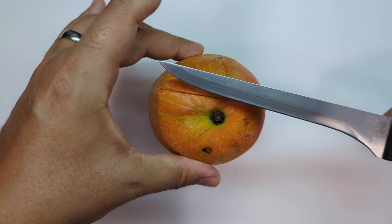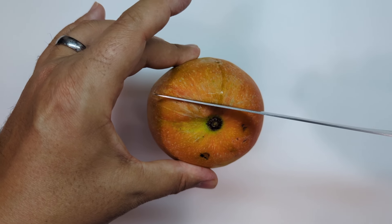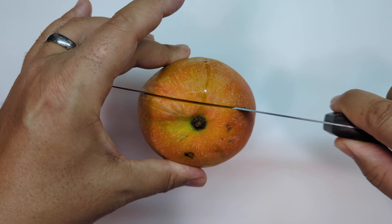I like to use a fillet knife just because I like the feel of it, but you can use pretty much any knife. What you want to do is try to get as close to that seed or that pit as you can. I just barely shaved it — that's the seed or the pit — and now we have this beautiful half.